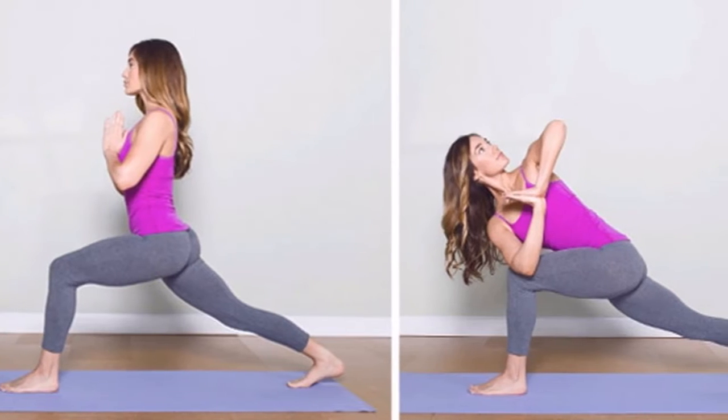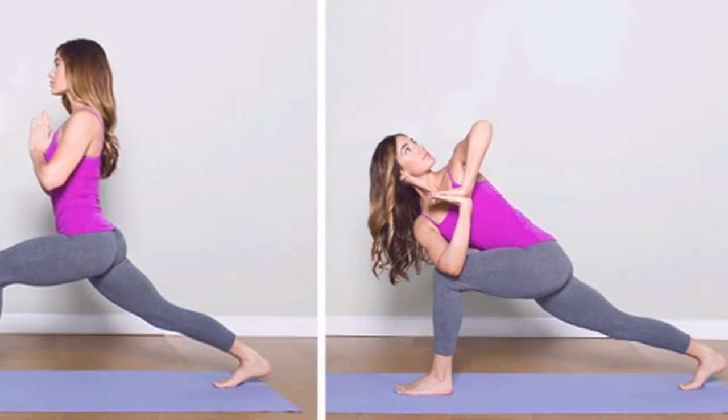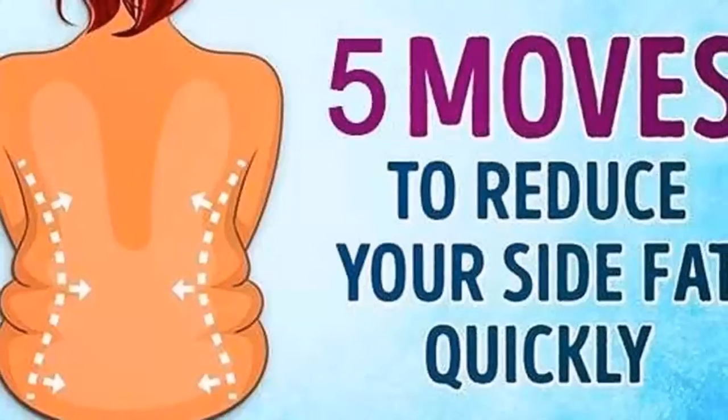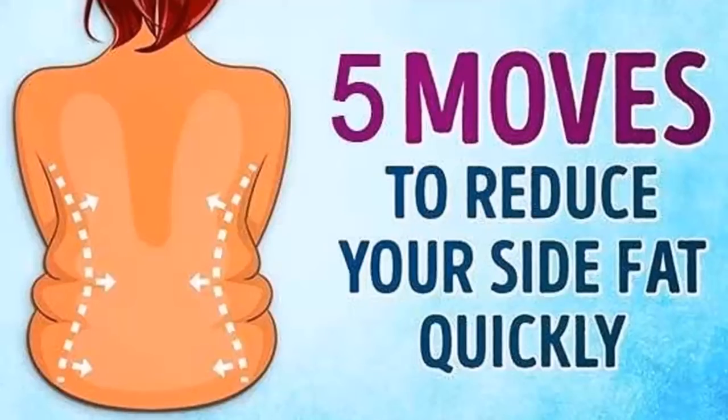2. Side bends. You should put your hand down using a dumbbell. Put the other hand on the back of your head. Move your arm by making short movements. Repeat this 15-20 times.